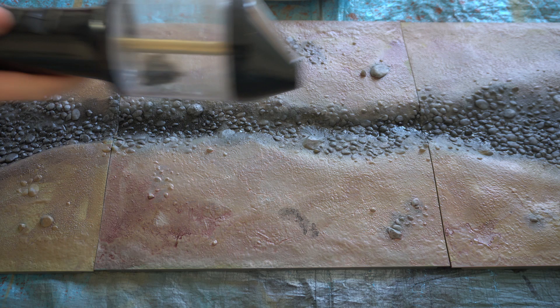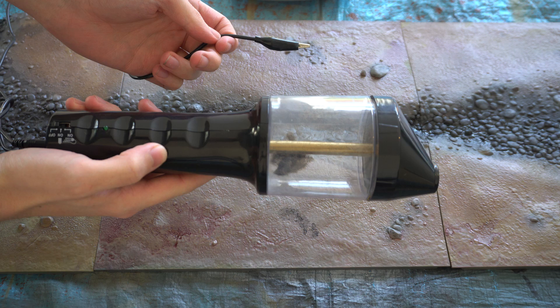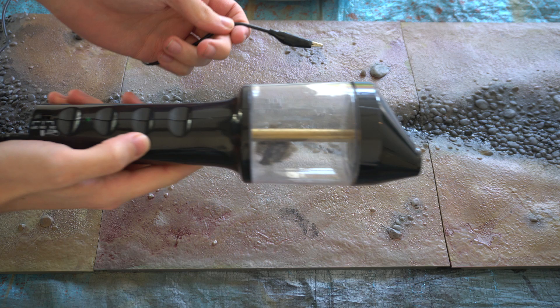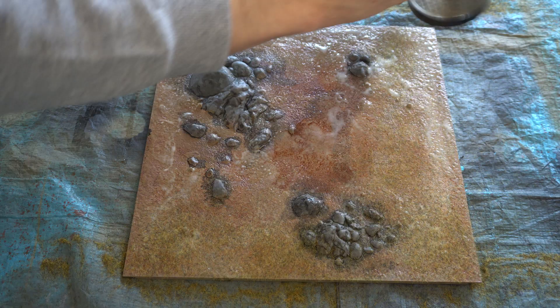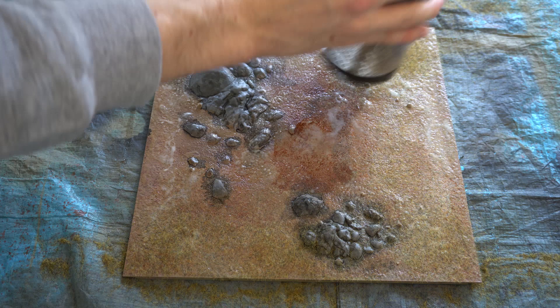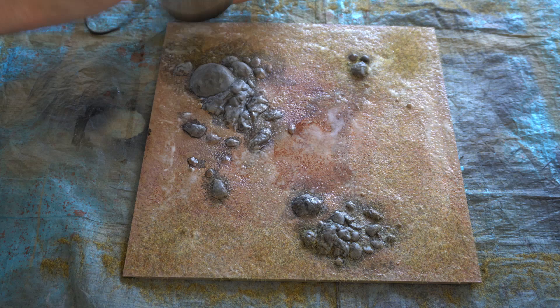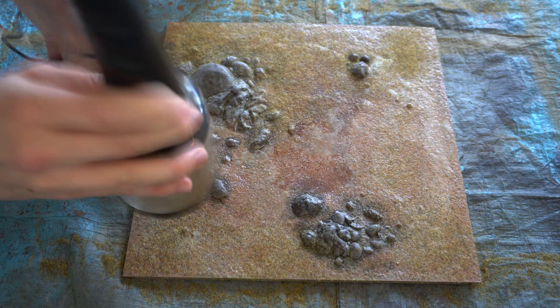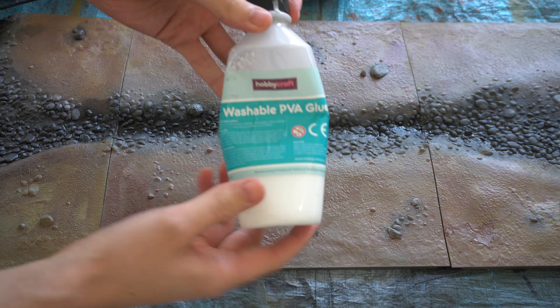I will link some grasses in the description below for you to pick from. Next we will need this strange device called a static grass applicator. You basically put all the grass mix in here, plug it into power, and the metal rod inside gives the grass a negative charge of static. Then when you shake the grass onto the surface of the board, you hold a metal wire with a positive charge, which causes the grass to stand on its end. This means the grass will stand upright and actually look like grass, instead of lying flat. I'll link where you can get one of these in the description below.